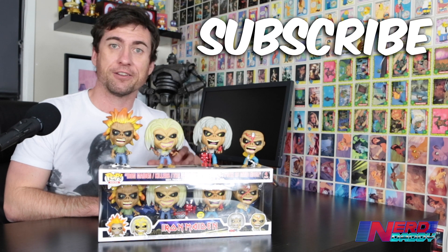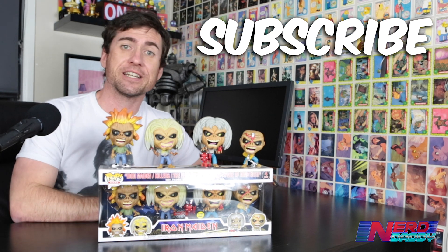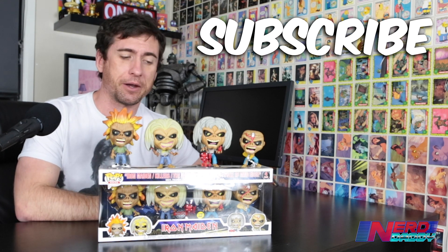I got these from Pop Culture. They're currently in stock at Pop Culture — get these from popculture.com.au. The link's in the description of this video. Also, don't forget to hit that subscribe button so you don't miss out on future videos. I'm going to be doing plenty of Funko Pop unboxings in the coming weeks, so make sure you hit that subscribe button.